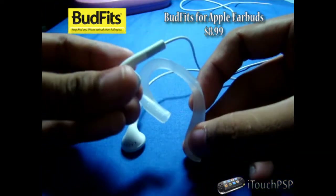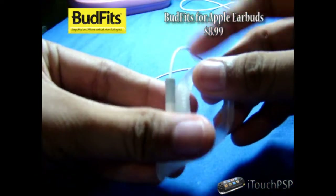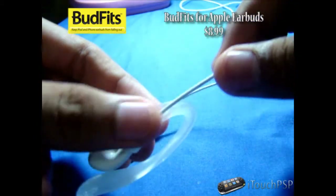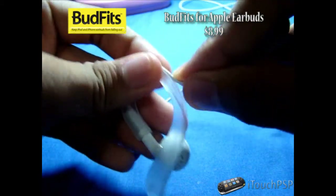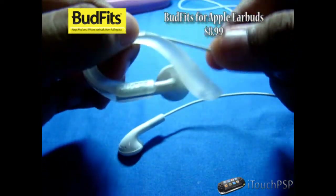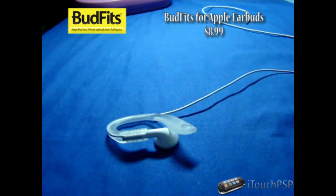Now let me demonstrate how to install it. You just grab your earbud, place it like so, push it in like that. And then you have this cable — you align it up and it goes under it as you see. Now they do come in three different colors: this one is the frost one, you can also get the black one and the white one.